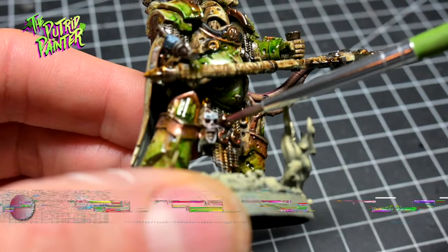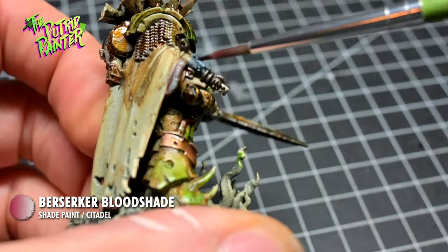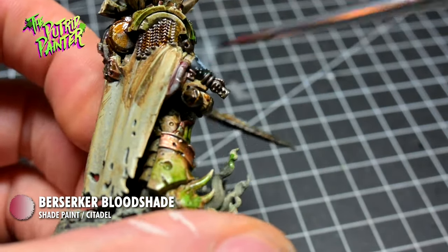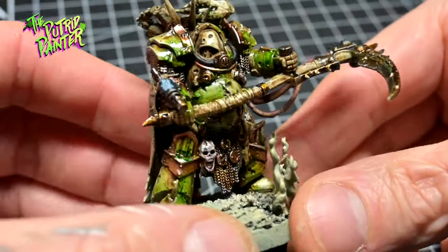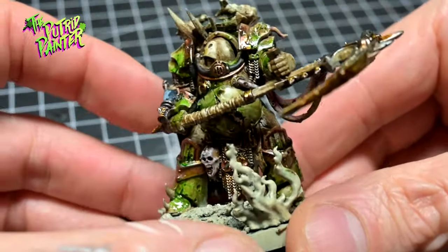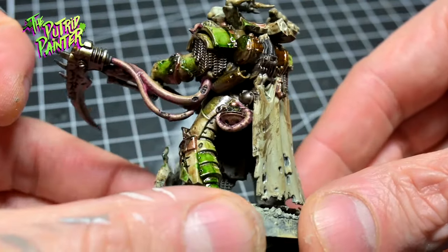I also add Berserker Bloodshade on areas like under the eyes, irritated or ripped skin, and fun stuff like that. This recipe can be used on zombies or ghouls or just pale looking Nurgle tentacles — there are so many applications for this.